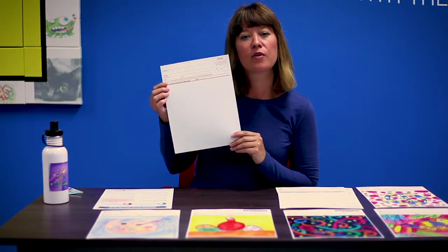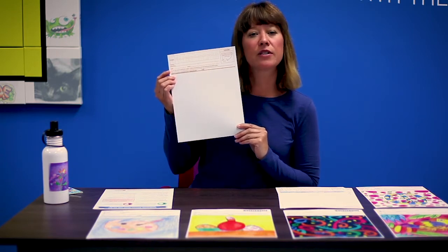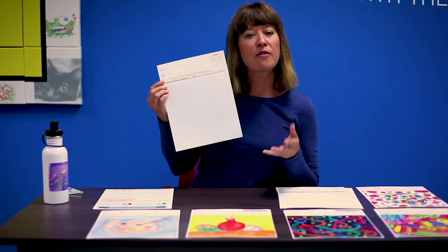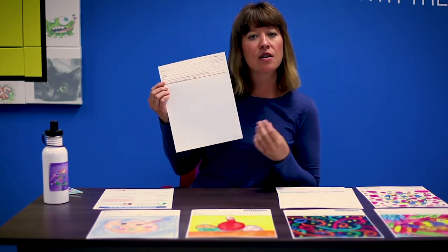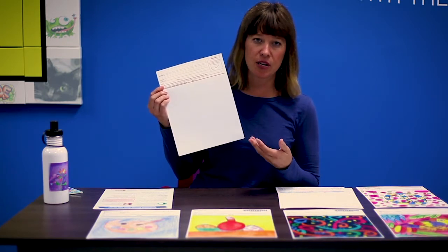When you start your artwork, you want to make sure that you fill out the informational header at the top of the paper — make sure it's filled out legibly and completely. Then you'll begin the artwork in the art space. Some of my favorite mediums are tempera paint, markers, and crayons. Those work really well when they are reproduced on keepsakes.